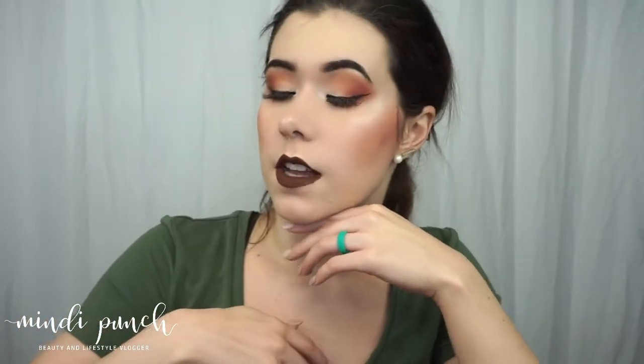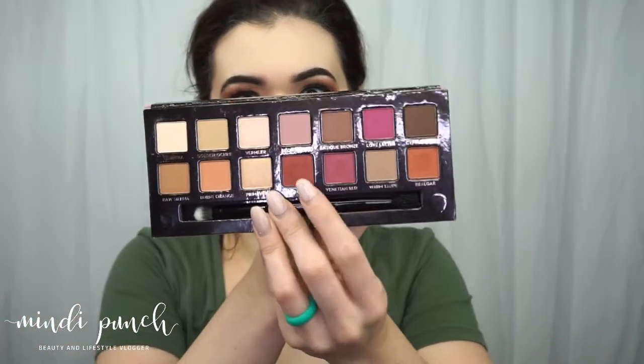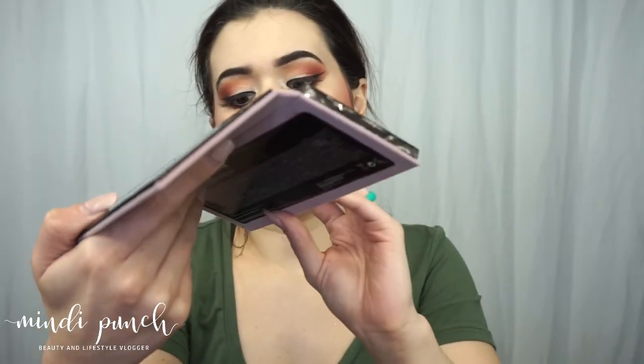Now we're going to zoom through the face quickly. Here is the finished look — I went ahead and added Red Ochre and Realgar to the bottom lash line, and then topped it off with the Milani Amore Matte Lip Cream in the shade Covet, to complete this very sunset burnt orange type look.